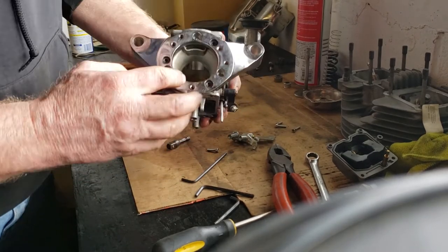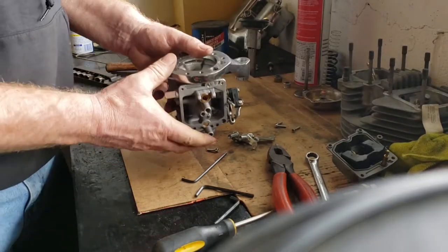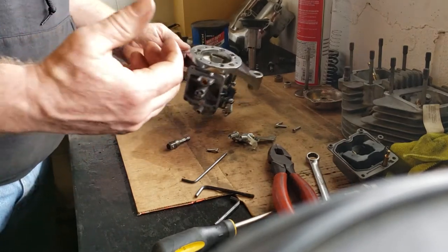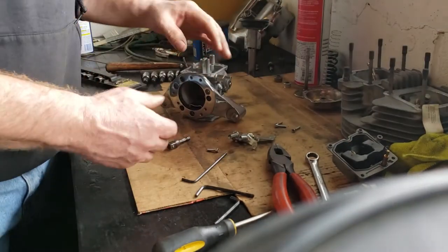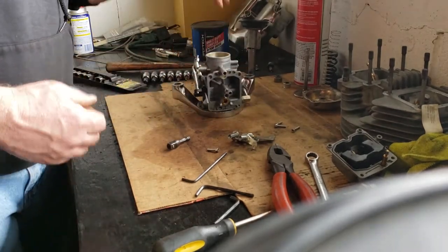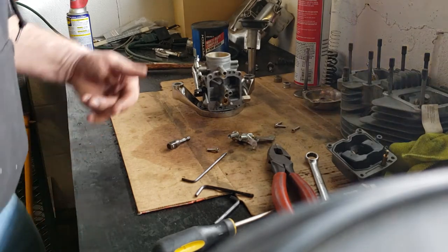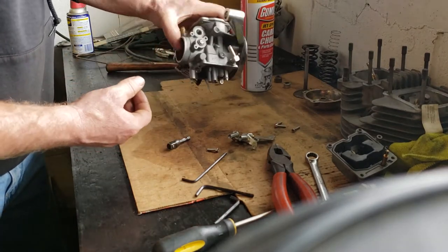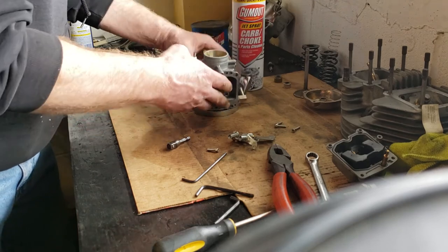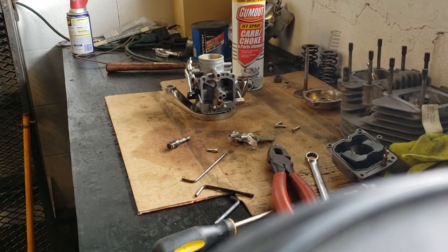We're going to clean the inside of the carburetor body and all these tiny air passages — take compressed air, blow through there, make sure they're all working properly. We'll clean up the throat, the butterfly, and get all that stuff nice and cleaned up. I'm going to spray carburetor cleaner in there, clean everything up, reassemble it, and get it back on the bike. With fresh gas, this carburetor would operate properly. Appreciate you following along — Dragon says stay safe and peace out.